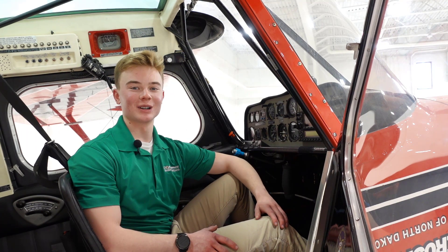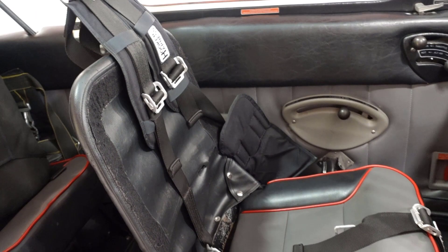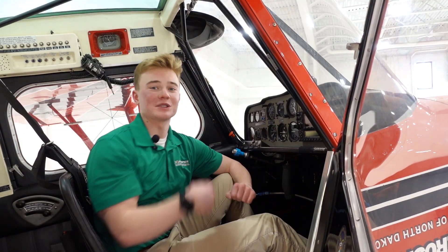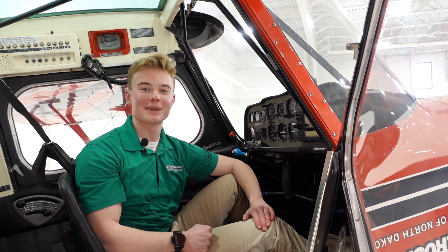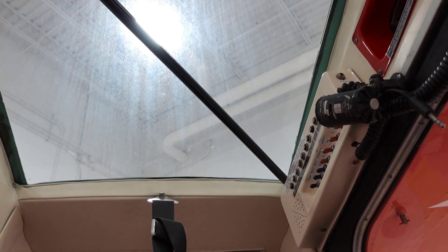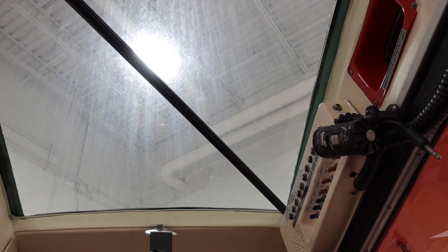Welcome inside the Super Decathlon. A few quick things I'll point out — starting behind me is that we actually have a five-point harness. So instead of just the traditional seatbelt like you'd see in the Archer, you actually have to strap into this airplane pretty tight. And you want it tight when you go upside down and do all your aerobatics so you don't fall out of your seat. Next thing is the skylight — you get all this natural light through the roof with this sky panel we have.